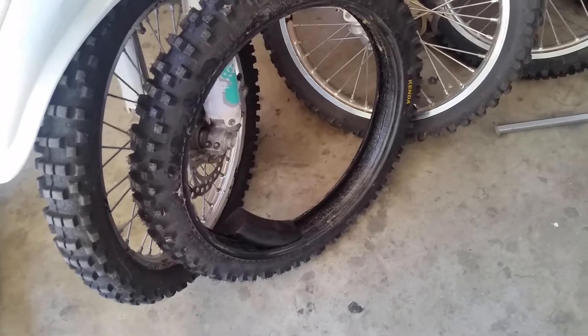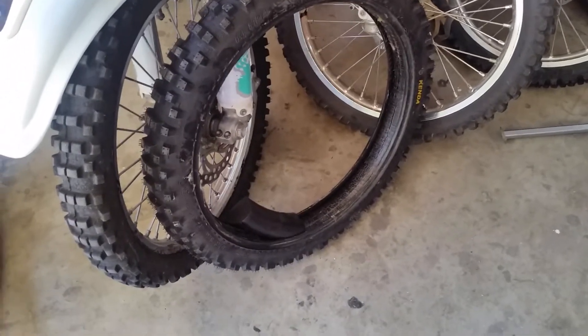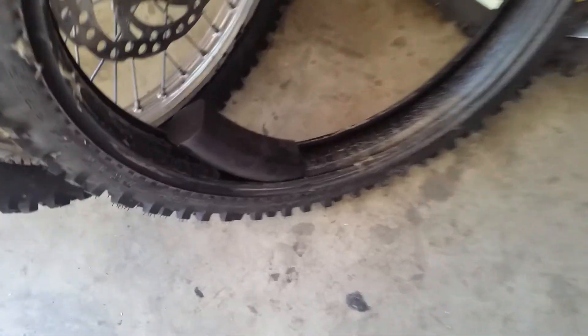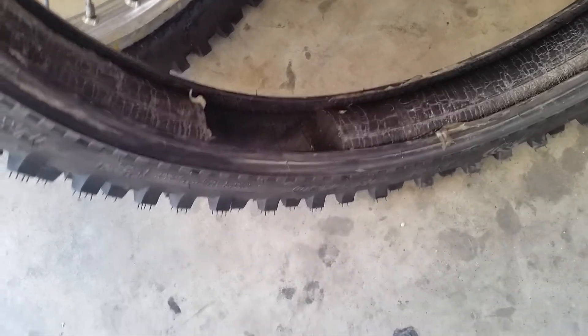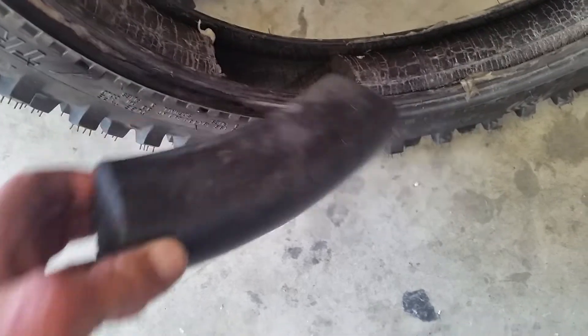Doesn't matter what brand you're using. This also goes along with: as your mousses age, they naturally get smaller, regardless of what size they started as. So as they get smaller, you need to go through this same process. When you reinstall it, cut it open, sit it inside the tire, see how big of a void you've got, and then cut a piece that's about 50% larger than that span and just cram that thing in there.